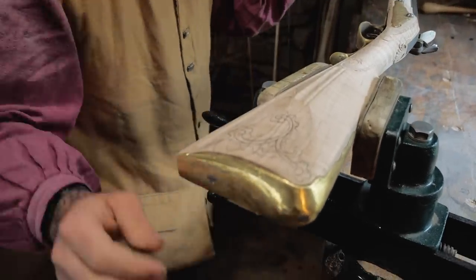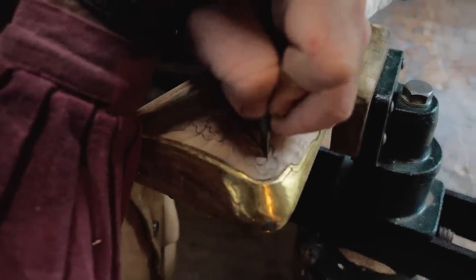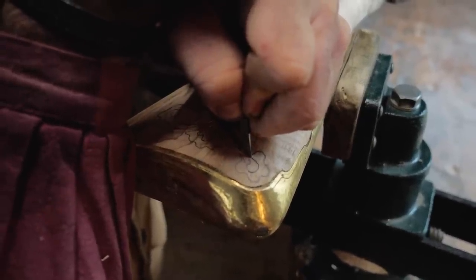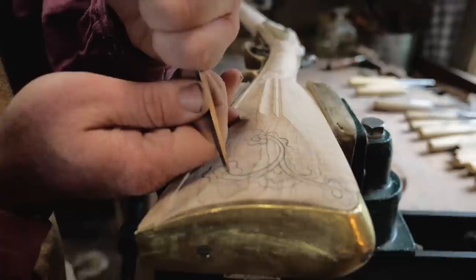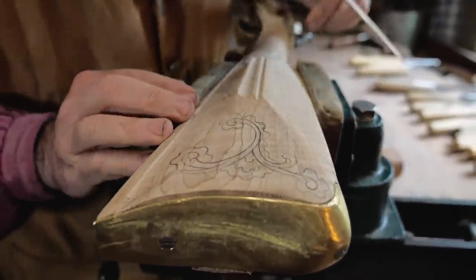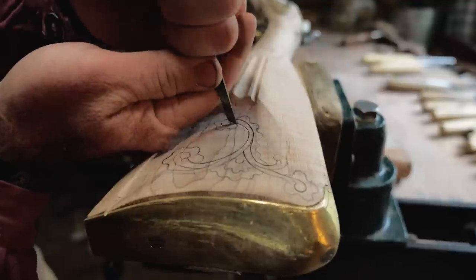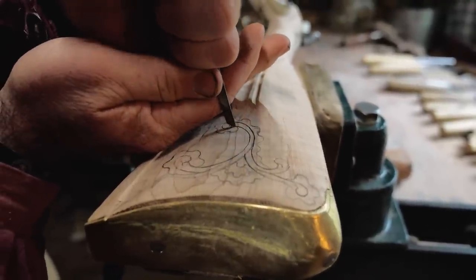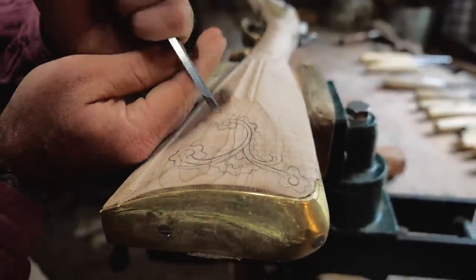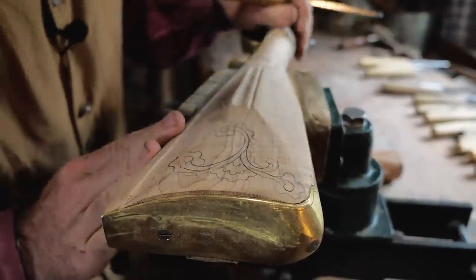Every once in a while you get an angle you just don't have a chisel for — that's when you can use a skew, come in here and apply quite a bit of pressure and drag it down through. Be careful not to slip because your hand's in the way and you can slice your hand open, and it'll also put a gash across your carving that you'll have to try to get out.